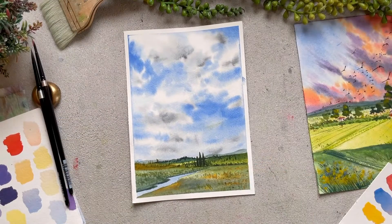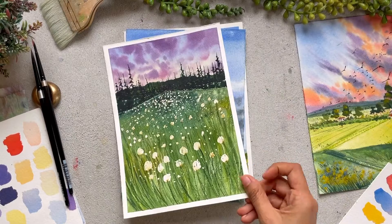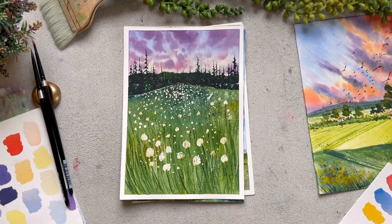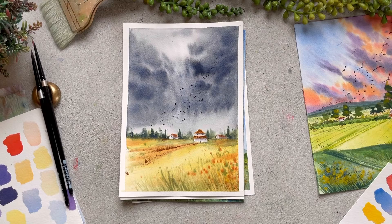I have been painting and experimenting with different kinds of sky for quite some time, and these are a few of my best works. I love painting the sky — they just bring the whole painting together.